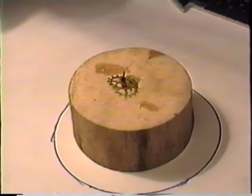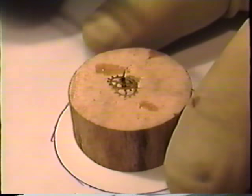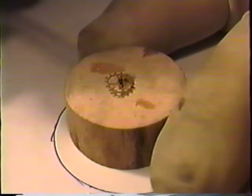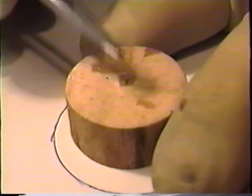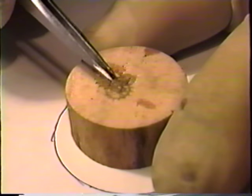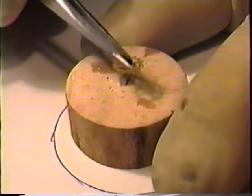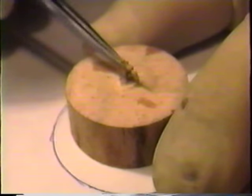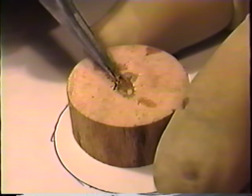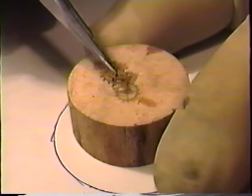I mentioned pith wood at the beginning of the program. Primarily, what we use pith wood for is that once the watch is cleaned, you take your wheels and you run them in the pith wood to clean off any debris that may be on the pivot, so that you have a nice clean pivot.